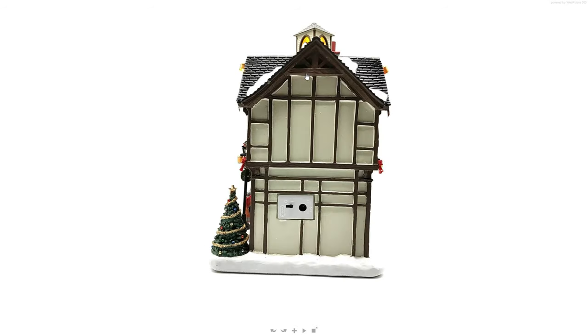Luckily, this building has snow on the roof. This building is from the Caddington Village Collection — a Victorian-era village in the middle of winter during Christmas holidays, so it is supposed to be cold and have snow. However, many other buildings from the same Caddington Village Collection do not have snow on top of the roof. They should make all the roofs consistent and add snow on all of them.